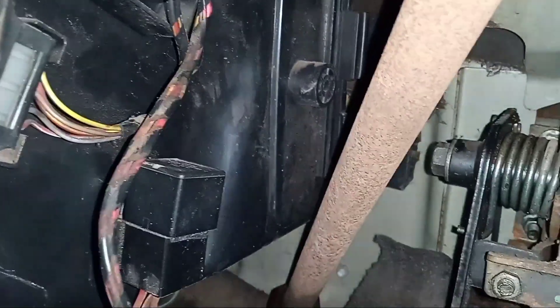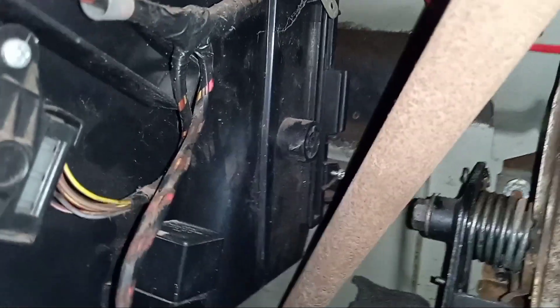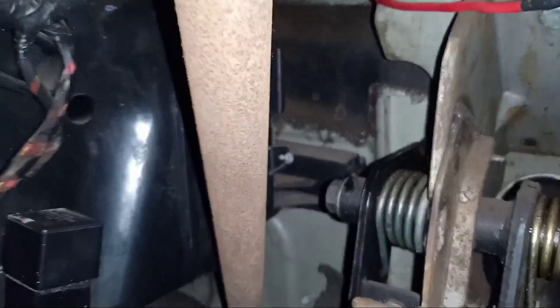This is located near the driver's seat. This is the driver's seat area. This is the fuse box, which is a good thing to talk about.